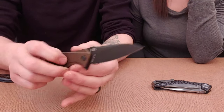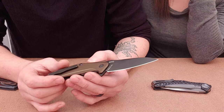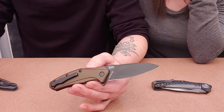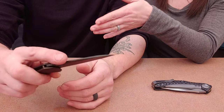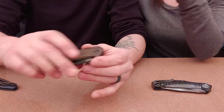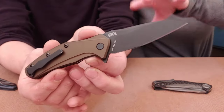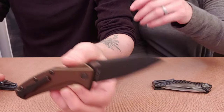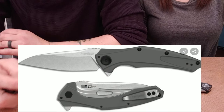The ZT 0770 does not have the sub-frame lock. Both Microtech and ZT stopped selling the original version — the ZT 0777 and the Matrix. The 0770 is basically the new version in the 700 series, and then they also have the budget line Kershaw Bare Knuckle.